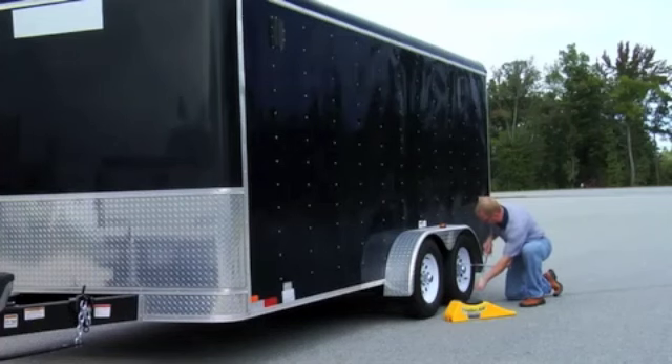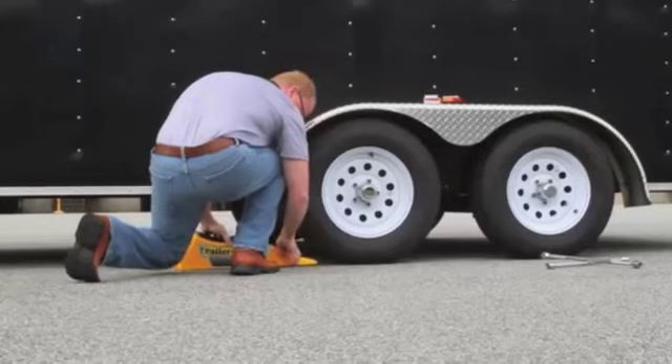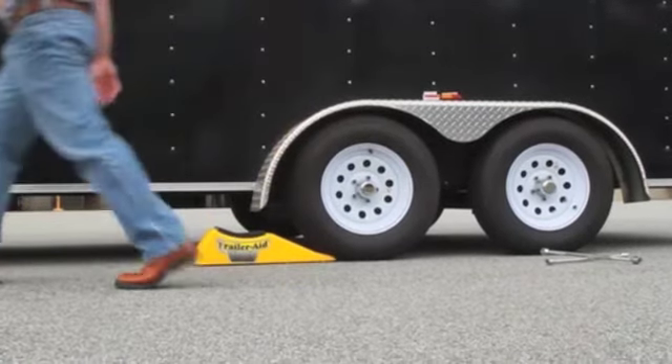Slightly loosen lug nuts on flat tire. Place TrailerAid with its low ramped end against the center of the good tire. On hard surfaces, bottom steel bolts will lock into position to provide a sure grip.